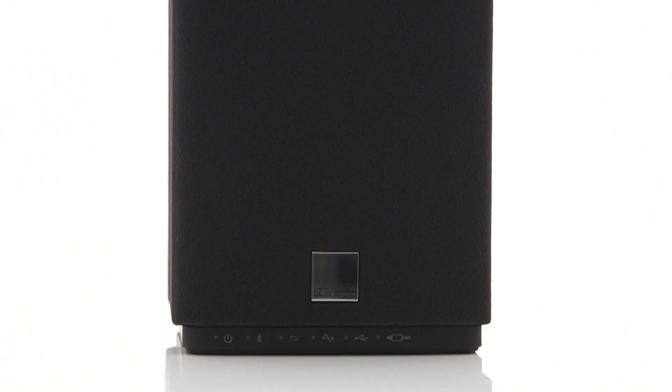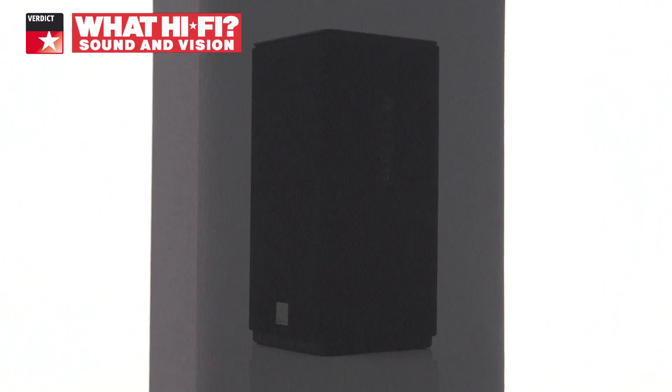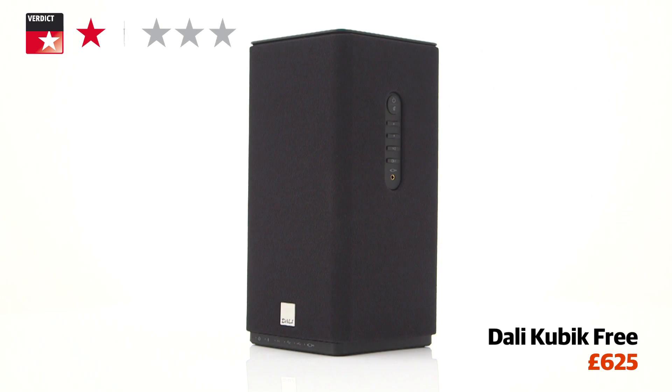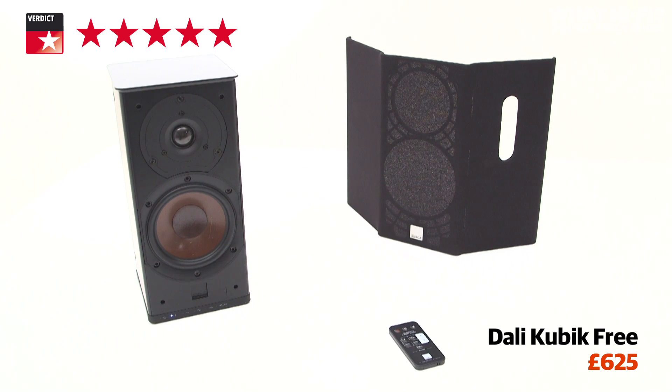The DALI Kubik Free is a mature and engaging speaker that tops the performance from competitors like the B&W A7. DALI has used its speaker expertise to great effect, and the Kubik Free is a simply superb addition to the wireless speaker market. It's another well-deserved five-star product to add to their collection.